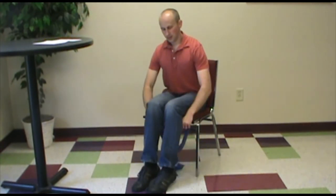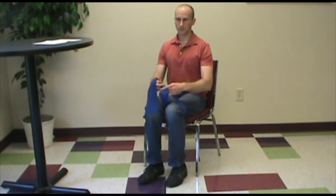After that we can work the outside muscles on the hip — the hip abductors — by taking a resistance band and tying it around the knees. From this position you will just pull your knees apart gently and back together slowly.